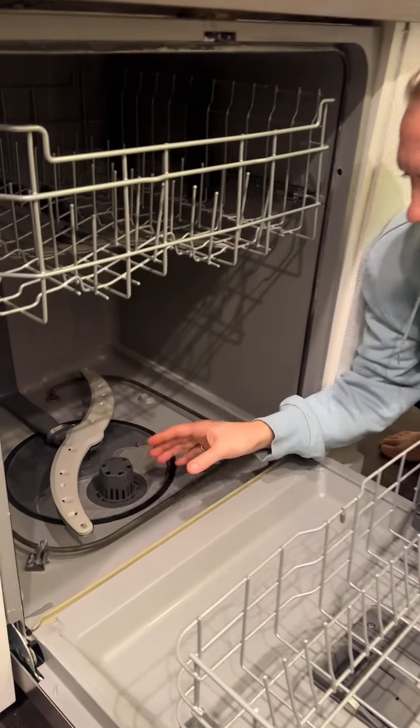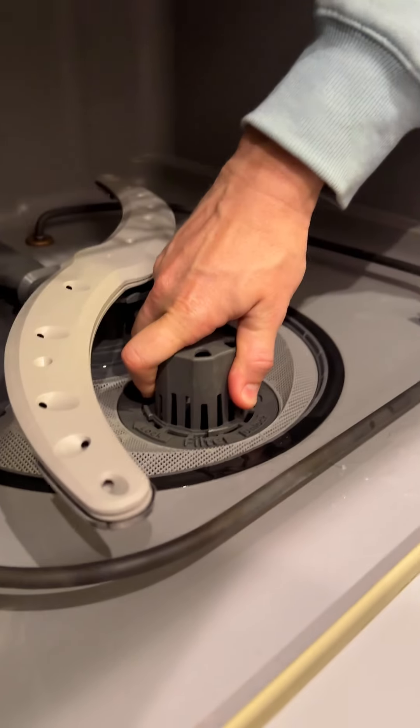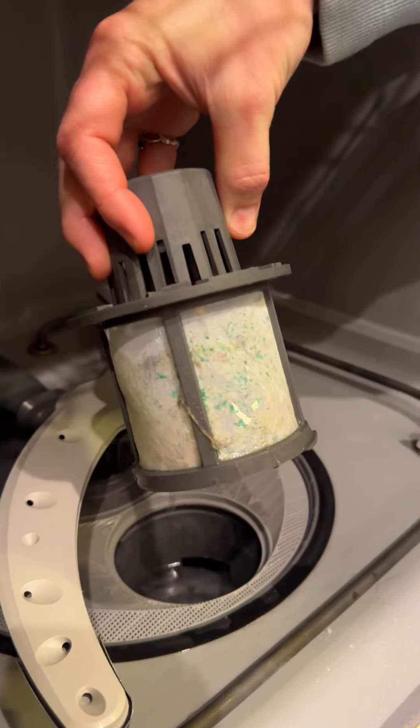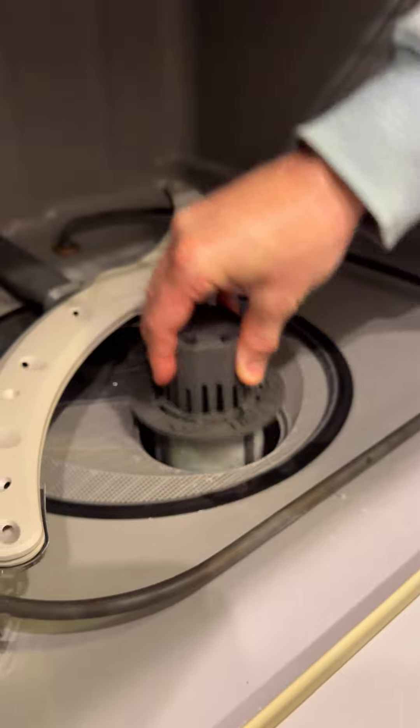Come here, look at this — this is your dishwasher filter. Give it a little twist where it says unlock and then pull up. Oh my god, look how gross that is. Look at it, there's just water in here.